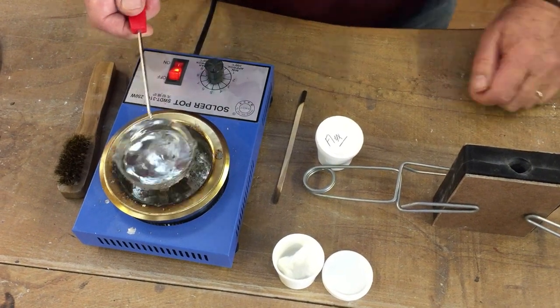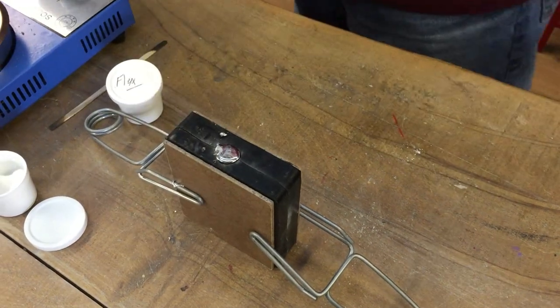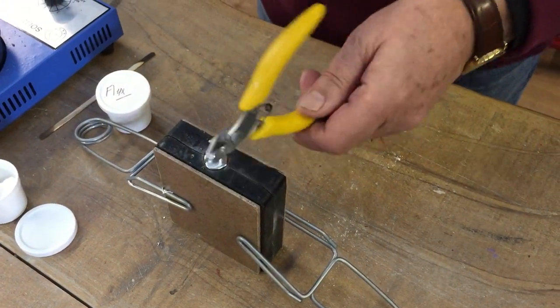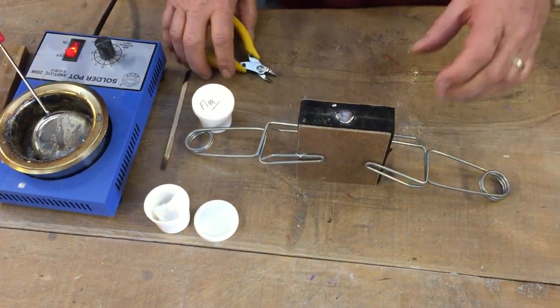Scoop out some metal with the ladle — see how shiny it is. Pour quickly into the mold right up to the top, then tap the mold briskly with something solid to help settle the metal. These vibrations improve the casting significantly.